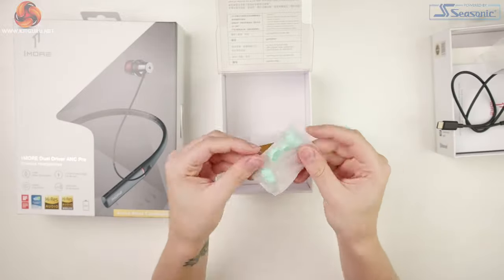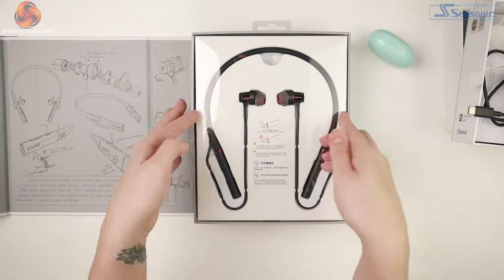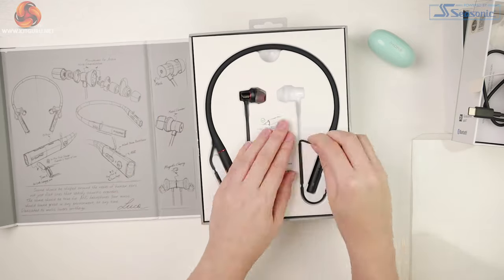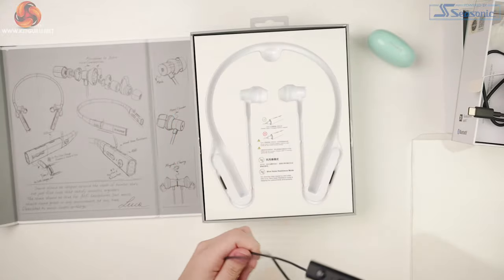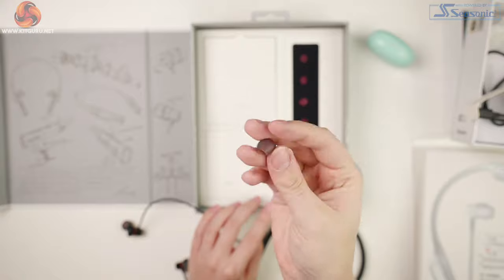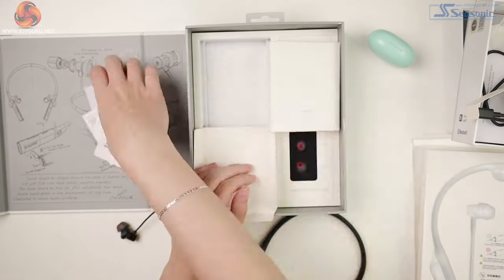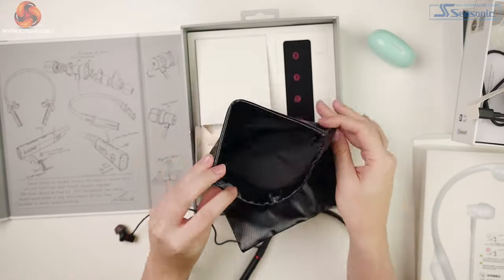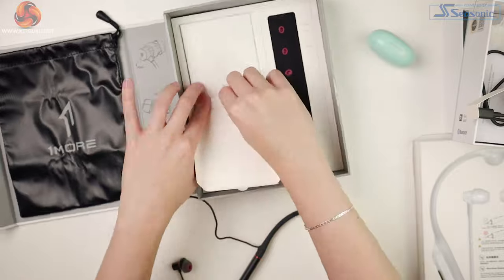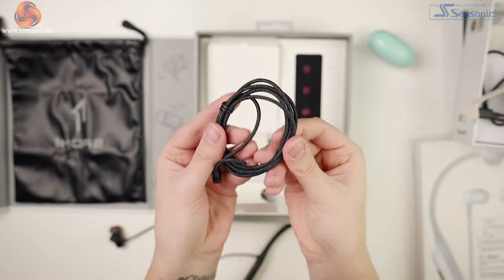With the Dual Drivers we have a slightly different experience when opening, as it opens with a metal magnetic badge on the side. Inside there's the same design with a plastic shroud, but this time the information is on the inside of the box. Then we have the Dual Drivers first, and underneath are all the ear pieces, fantastically laid out. There are also these almost advent calendar doors — the top one leads to a nice little carry case, and the second leads to the charger and USB-C to 3.5mm jack.